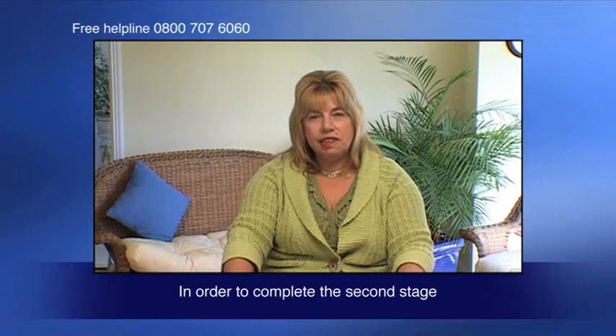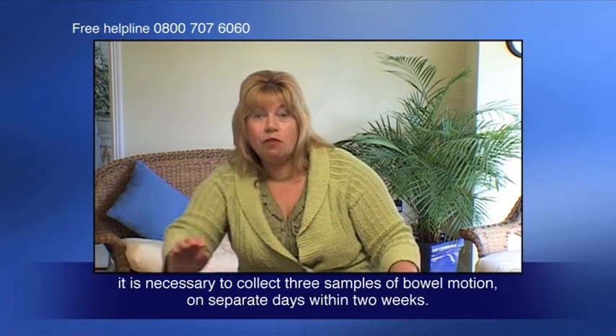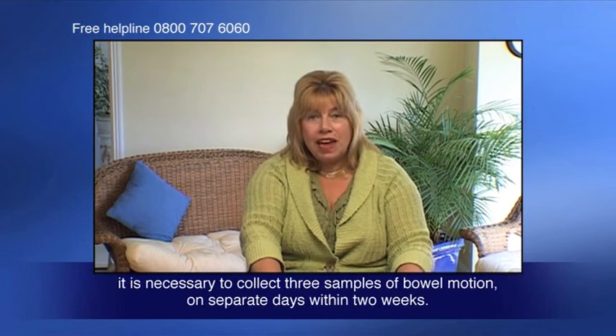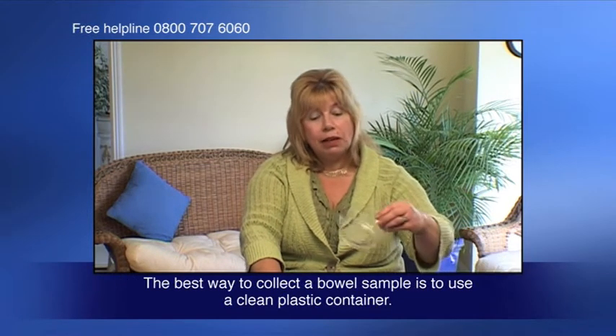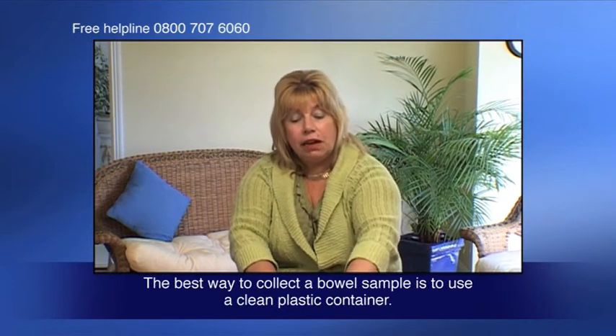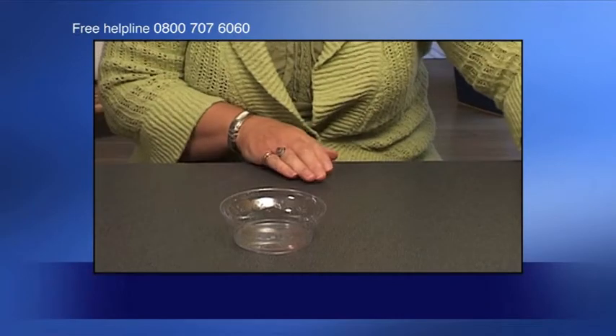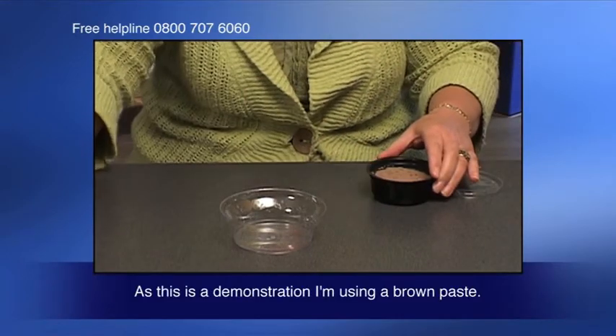In order to complete the second stage it is necessary to collect three samples of bowel motion on separate days within two weeks. The best way to collect a bowel sample is to use a clean plastic container. As this is a demonstration, I'm using a brown paste.